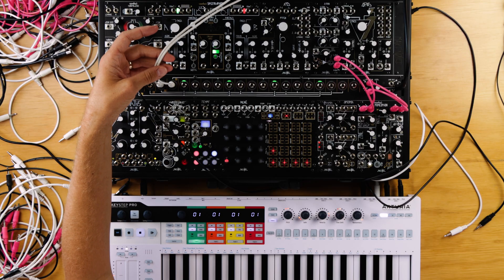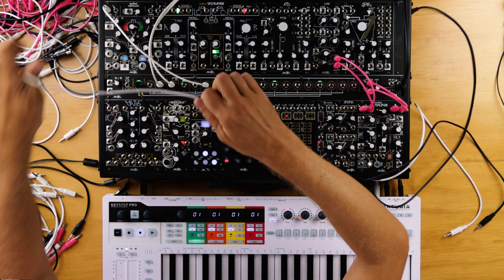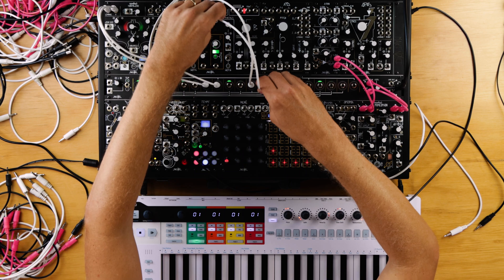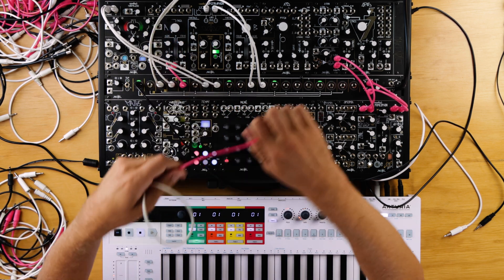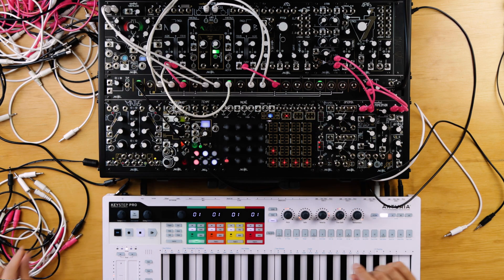I'm routing Kontakt's outputs to the inputs of the morphogen and the spectrophone. I'm sending the KeyStep's CV output to both 1V/octave inputs on the spectrophone. With follow turned off, the spectrophone's VCOs will output C0 when their pitch knobs are fully counterclockwise, meaning they should receive the correct notes from the keyboard CV and match the pitch of the MIDI-controlled piano — once we adjust the fine tune accordingly. I'm also routing this control voltage to both of the slide inputs.